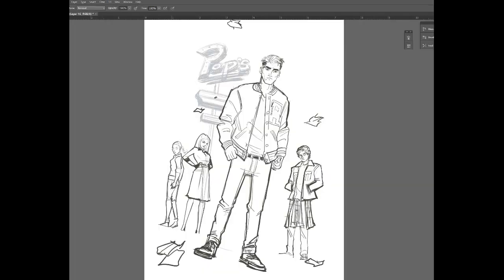So I sent Archie a bunch of ideas that I came up with. Primarily we were going for just a group shot — something dynamic, interesting, but that can showcase all the characters.